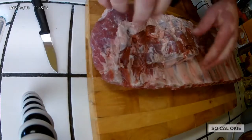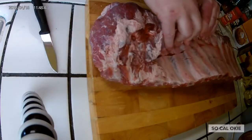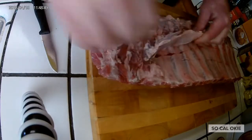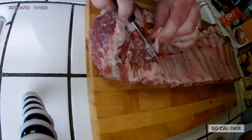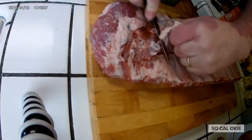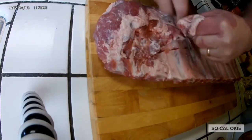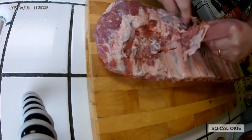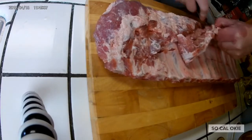Alright guys, so this is usually how I do some rib prepping. This flap right here — I always try to cut most of that off. It just kind of makes it neater. I mean, yeah, I'm not entering any competitions or anything crazy like that, but I just kind of like it off.